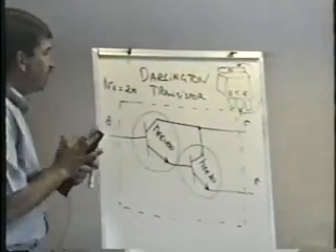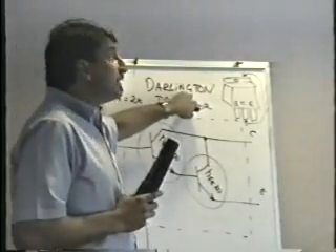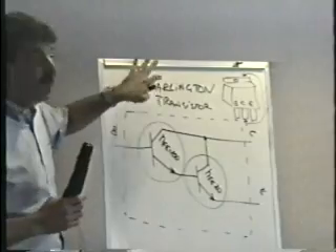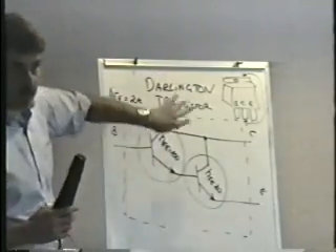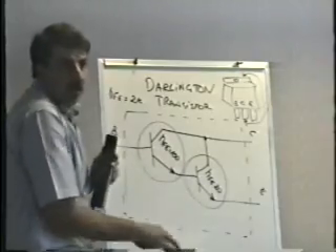This guy Darlington — another dead guy, well, I assume he's dead anyway — actually figured out a way to hook up vacuum tubes in this circuit called a Darlington. When we changed it to transistors, we still call it a Darlington.